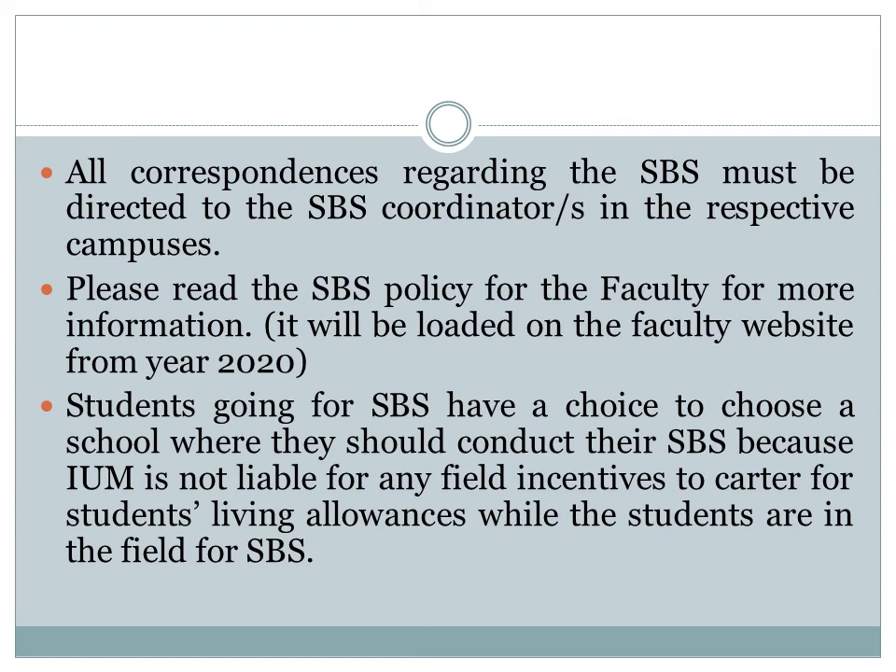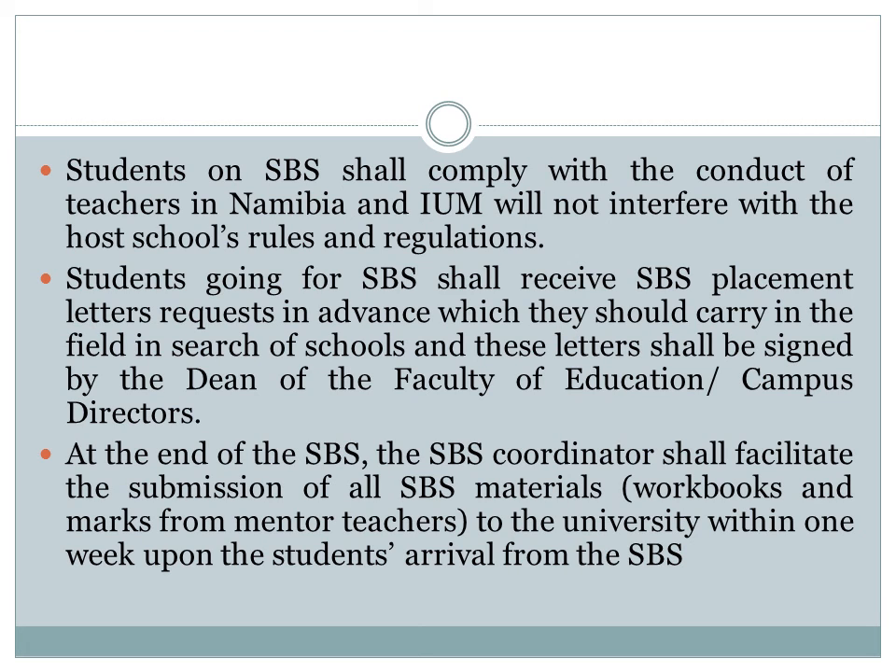All correspondence regarding the SPS must be directed to the SPS coordinator in the respective campus. Students going for SPS have a choice to choose a school where they should conduct the SPS, because IUM is not liable for any field incentives to cater for students' living allowances while in the field. Students on SPS have to comply with the conduct of teachers in Namibia, and IUM will not interfere with the host school's rules and regulations. At the end of the SPS, the SPS coordinator will facilitate the submission of all SPS material to the university within one week upon the students' arrival from SPS. Please adhere to the submission deadline.